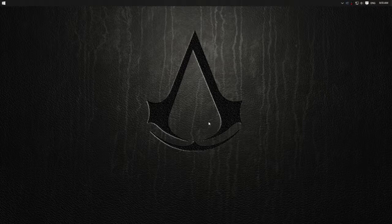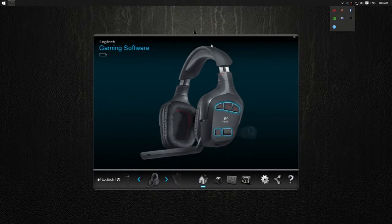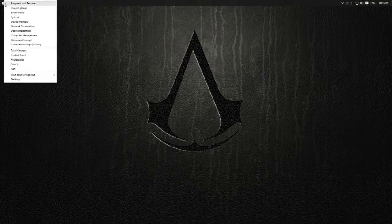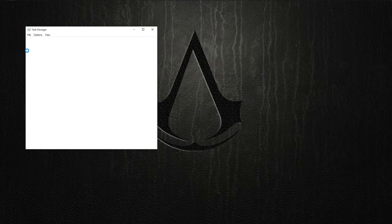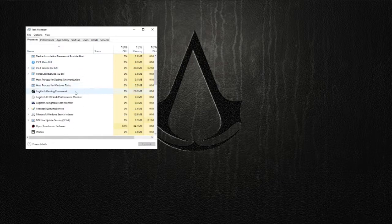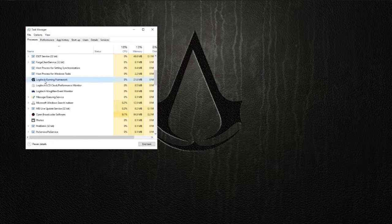It's really simple to fix that. All you need to do, firstly, is make sure your Logitech Gaming Software for the headset is totally shut down. To double check that, you can right click on your Windows button and go to your Task Manager. Scroll all the way down until you get the Logitech Gaming Framework and just make sure you end the task completely.